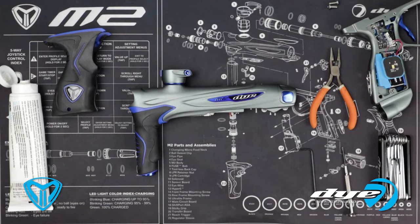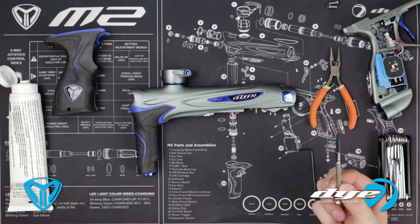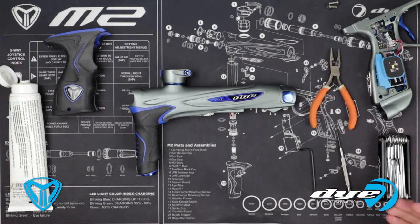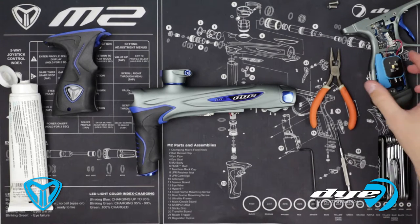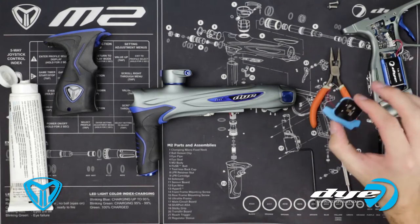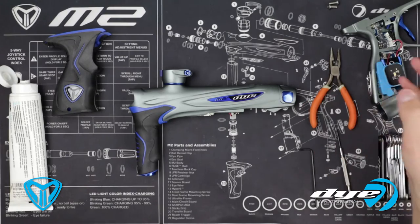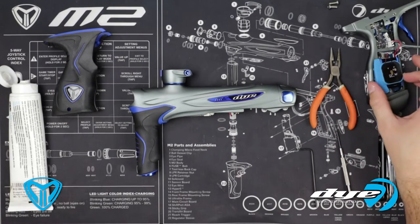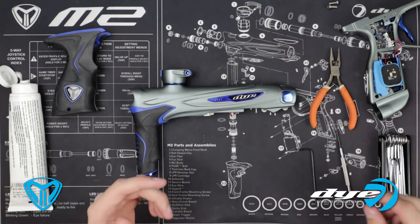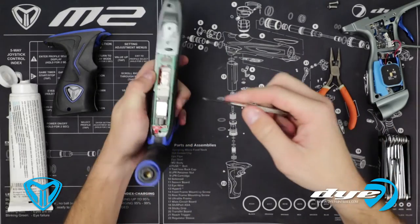I removed the grip frames already — you'll just need a 3/32nd Allen for that. For right now, we're going to need a screwdriver, needle-nose pliers, and the Dye tool for the pick. When you remove the grips, I do strongly suggest you unplug your wireless charge unit so when you move the grips, it doesn't come flopping around. Then plug them back in when you get the frame back on.